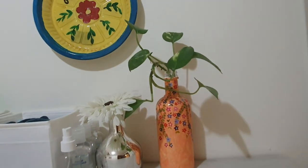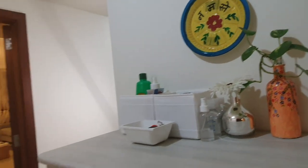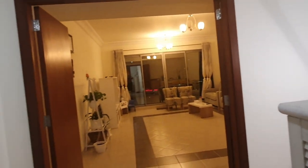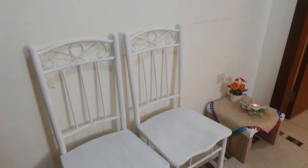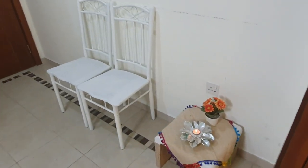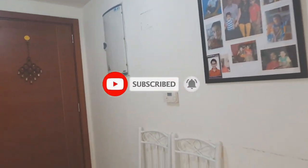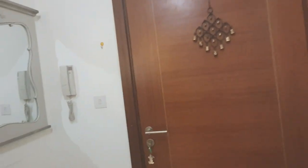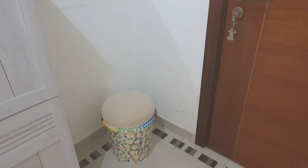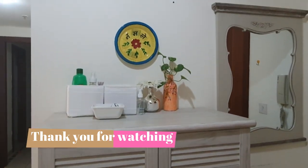I hope watching these videos you will get inspired and motivated to make some changes in your house. It will really refresh your mind — just give it a try. It's a nice change in routine life. I hope you like this video and these DIY ideas. If you like it, please subscribe to my channel and share it with your friends and family. Thank you for watching — stay tuned until next time.